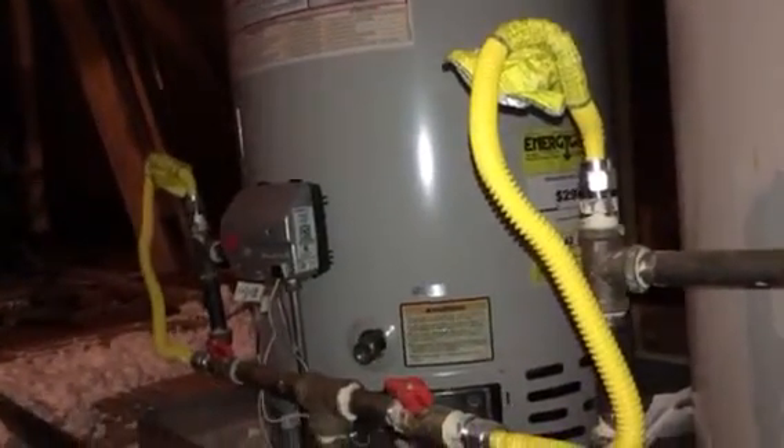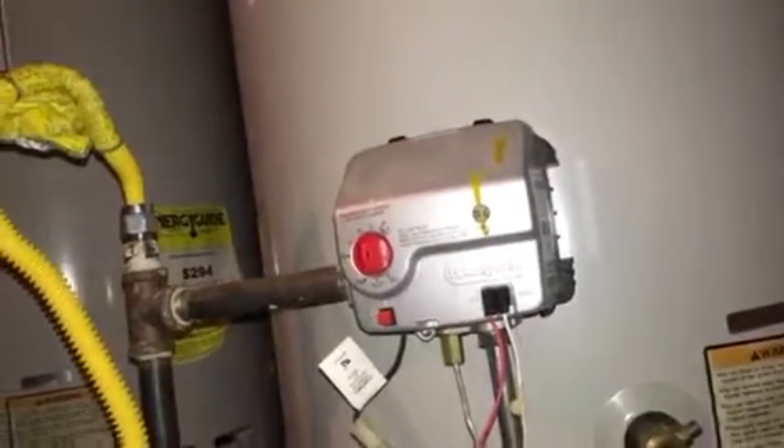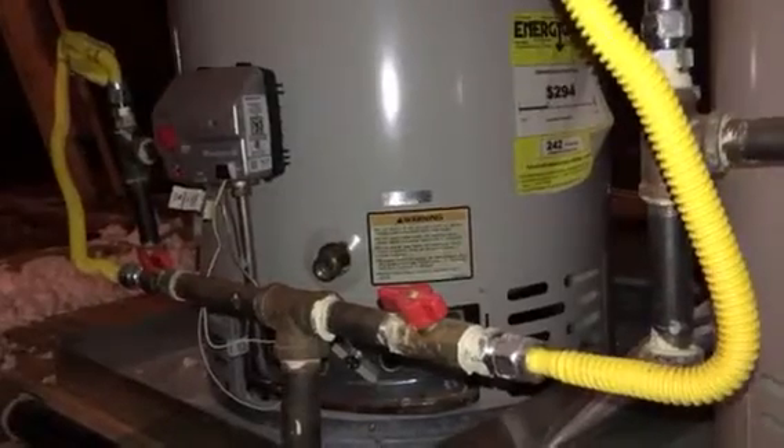Alright folks, here's my situation. I have two water heaters, thank goodness. One of them is down — cannot get that pilot light to light for anything. This one works fine. They're both identical and both pipe into each other, so I think they work in unison. Our hot water is short-lived because of that, I think, because this one is producing cold water and not hot water.